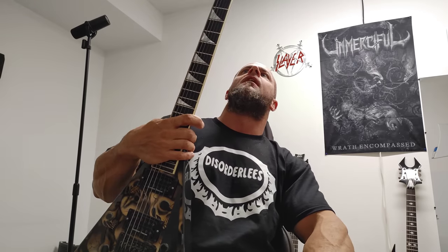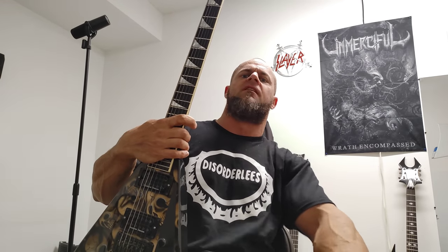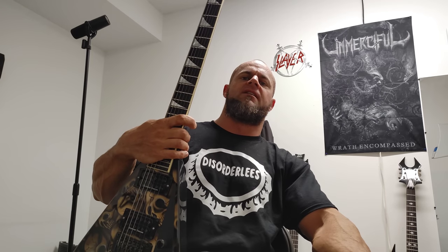My dad hadn't seen me play in a long time. He saw me play for a couple hours that day — Cannibal Corpse and all that stuff — and he'd never seen me play at that level before. He ended up secretly buying me that guitar as an early Christmas or birthday gift. But back around 2006, things were tough with work and keeping my bills paid, so unfortunately I had to part ways with that guitar. To this day that broke my heart.